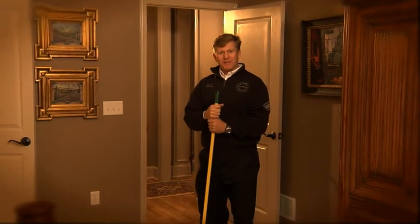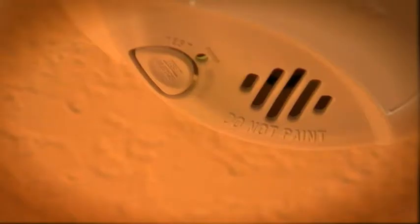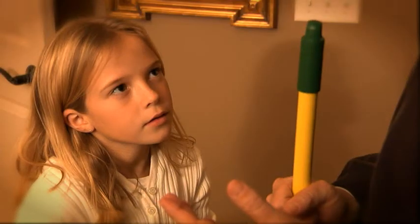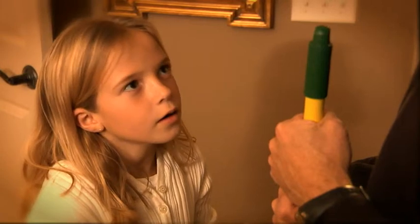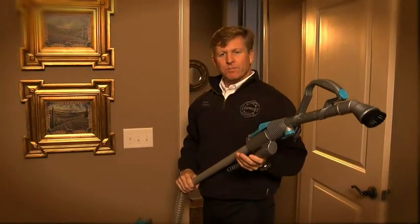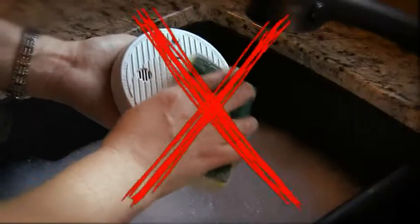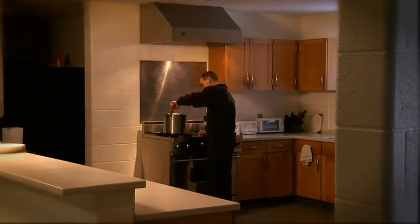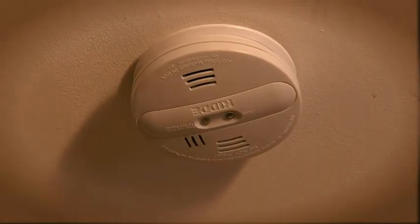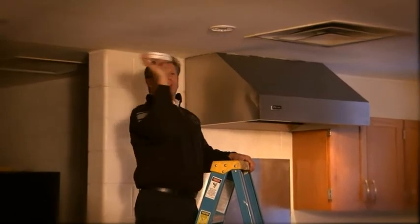All smoke alarms need some maintenance. You should test your batteries once a month and replace them twice a year whether they need it or not. Always change your batteries if your smoke alarm starts to chirp — that chirping means it's asking for a battery change. It's also a good idea to vacuum the face plates of your alarms from time to time; cleaning out dust and insects will help eliminate false alarms. Never remove or wash your smoke alarms. If they're placed too close to the kitchen or bathroom and are activated by steam or burning food, simply move them further away rather than removing the batteries.